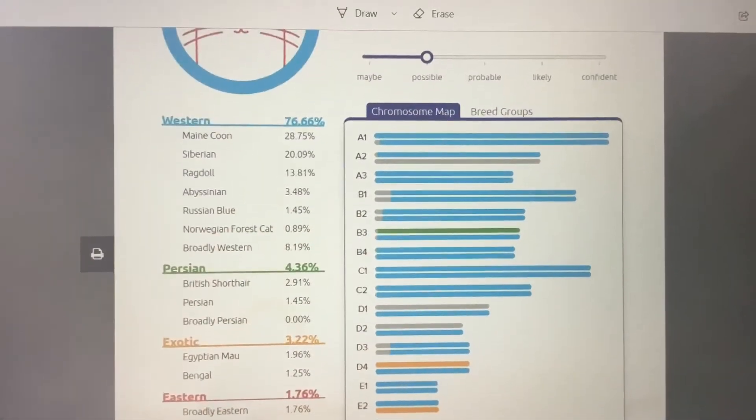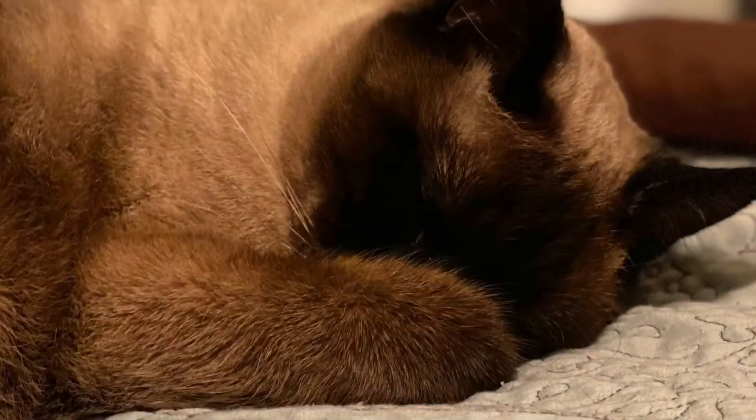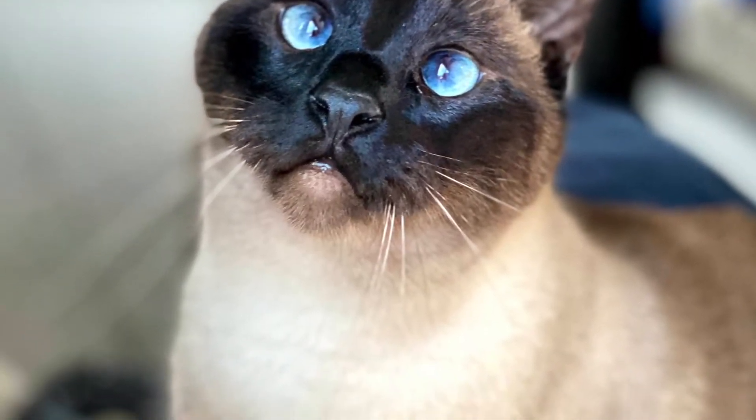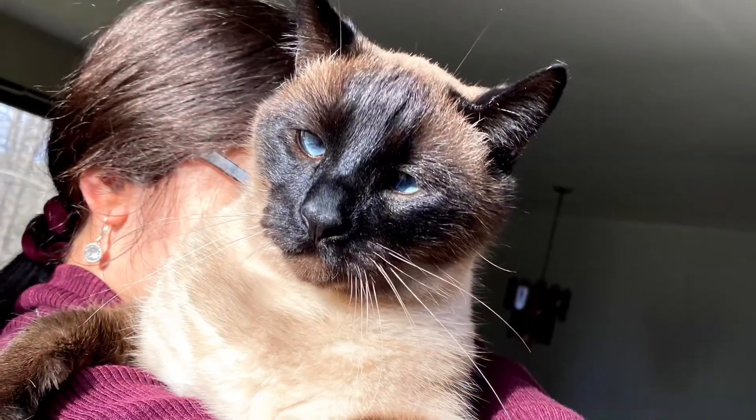This is pretty much what the first page of the report looks like. There is so much information here. It is pages long, and then it breaks it all down. So I'm sure there's some Siamese in there somewhere. That would be the maybe Siberian — I don't really know enough about this yet. But you can see that 76.66% came up as Western.